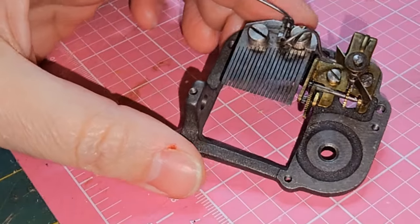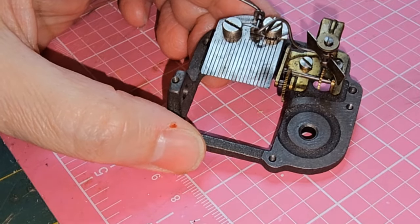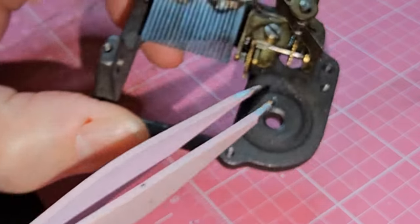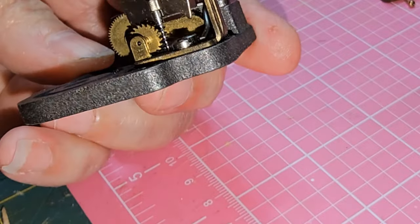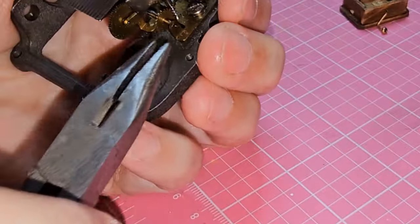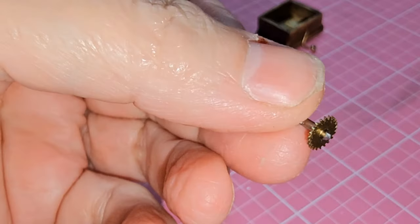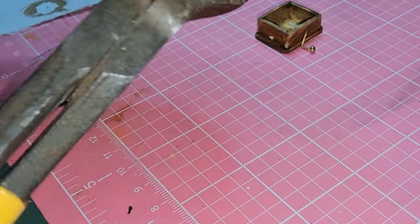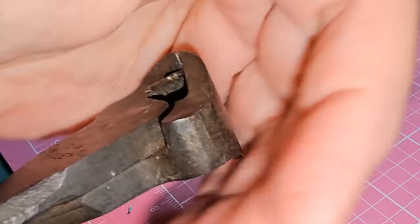Working on the inside — this is the music mechanism that came off the broken music box I transformed into the wardrobe for Miss Margo's bedroom. It has a tiny little wheel on it that kind of looks like a saw blade. There's actually a wheel like this inside the real bell box, so I'm going to remove this piece and attach it in there. I'm cutting off the excess bar from it.